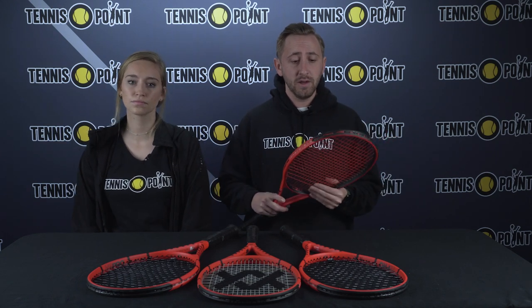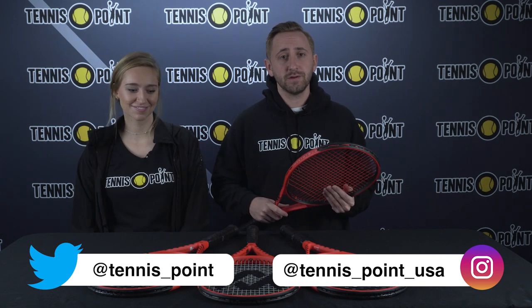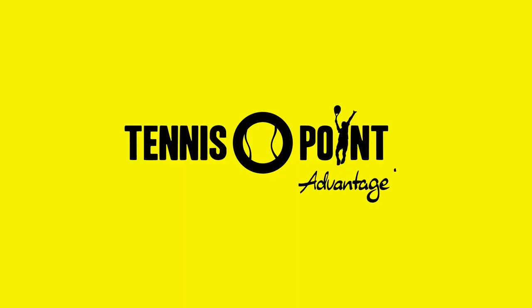All around, if you like playing with a control frame or are having a bit of arm trouble, I would definitely suggest trying out the Volkl V8 Pro. Let us know what you think in the comments, and feel free to visit tennispoint.com to check one out. We'd love your feedback and to hear what you're most excited about for 2023. Thanks so much — we'll see you on the next one. Advantage U!